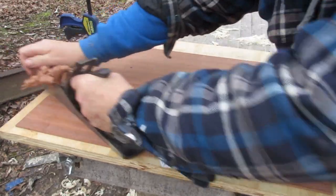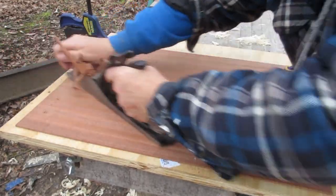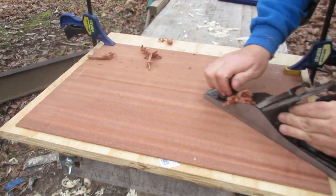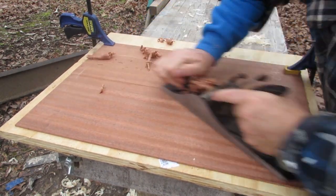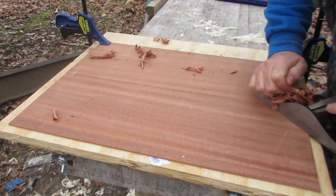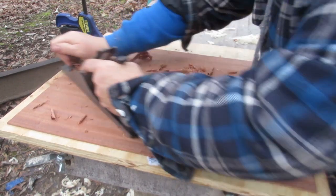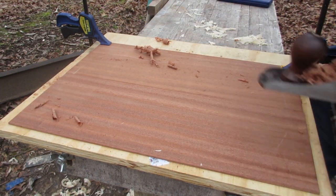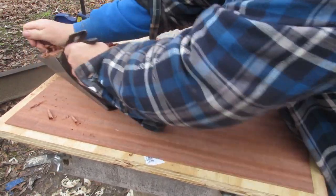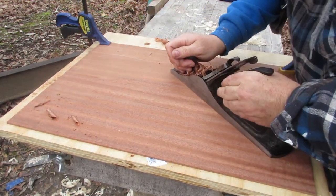I'm planing pretty much with the grain here. When I move over to the other side from the center seam, I'll be going against the grain. You really need a really sharp plane, and you really need the cap iron — or chip breaker — adjusted really, really close to the edge of the plane iron, as close as I can possibly get it and still have it cut. The cut is adjusted as shallow as I can get it, and the blade is as sharp as I can get it, because I want to do my best to avoid tear out.